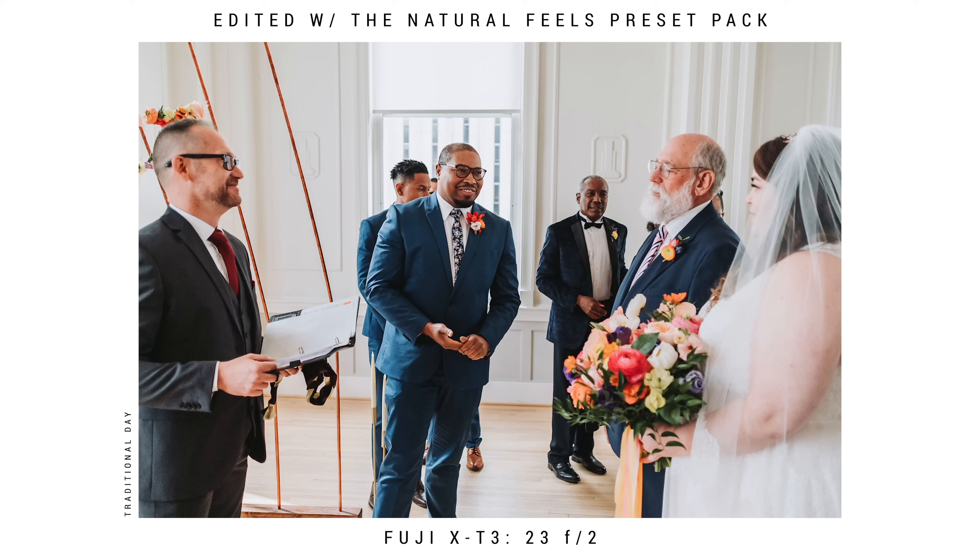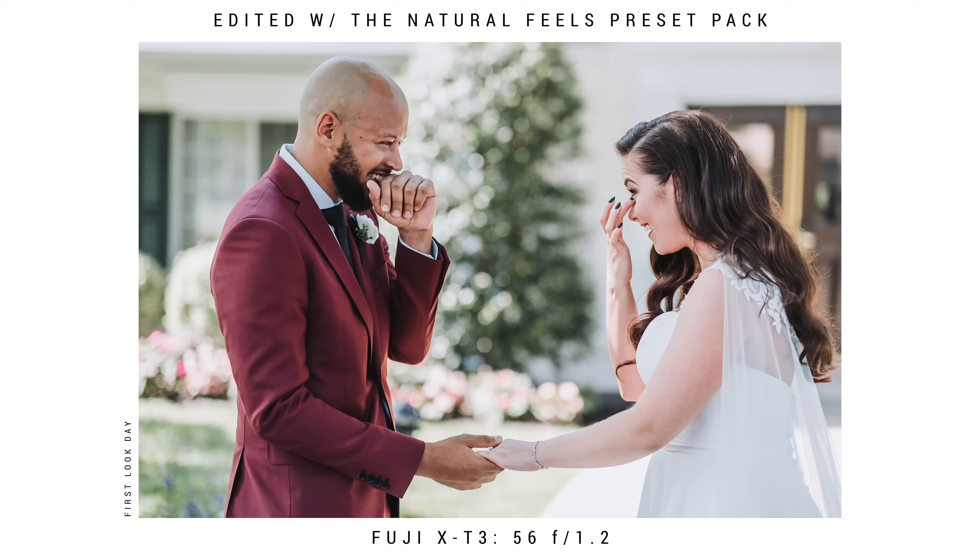Now that we finished with the getting ready part of the day, it's time for the first look. Typically you have two options: traditional, where the couple sees each other at the ceremony, or a first look day, where the couple sees each other before the ceremony. With a first look day, make sure to get the portraits of your couple directly after the first look — this saves a lot of time and lets them enjoy more of their cocktail hour rather than wasting it taking photos. My GoPro died at this point — it was my first time using it and I ran out of batteries — but my friend DonnyGQ was with me and took some BTS footage going forward.